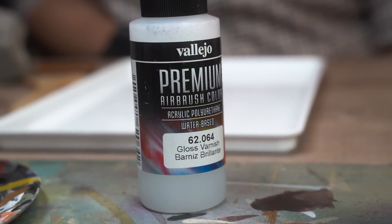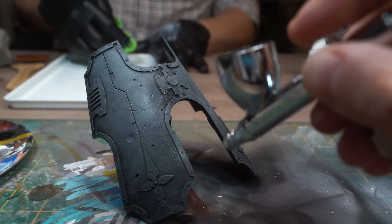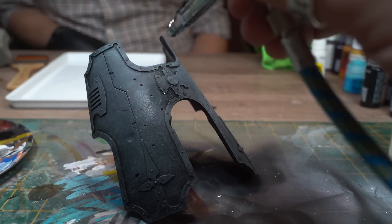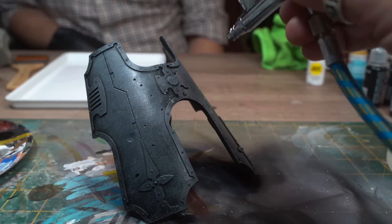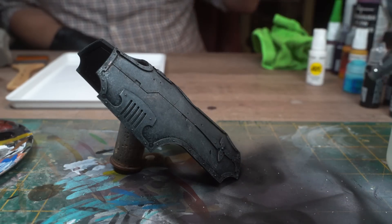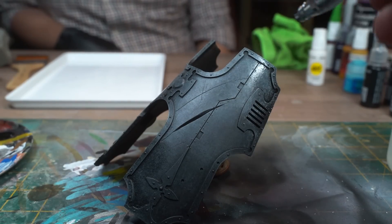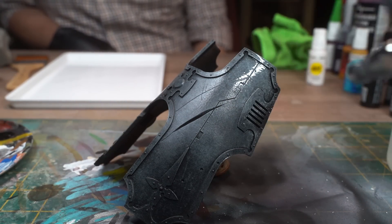Now this is sort of optional, but when Steve's happy with a layer of work — in this case the texturing on the black panel — he likes to give it a coat of gloss varnish to help seal it in, and also create a sort of save point where you can easily wipe away any mistakes you make on top and go back to what you had before. I applied this using the airbrush, but there are obviously lots of rattle can varnishes you can use if you don't have one.